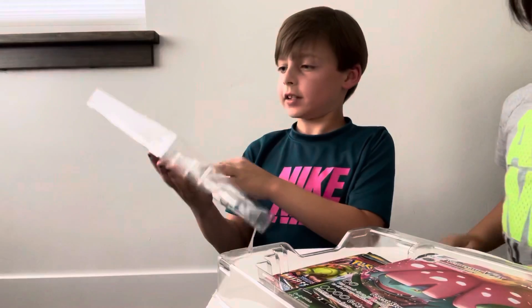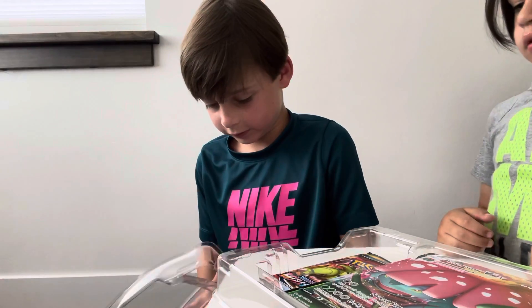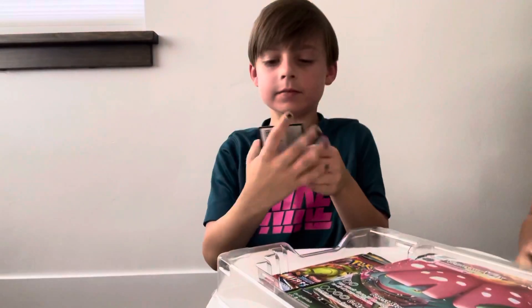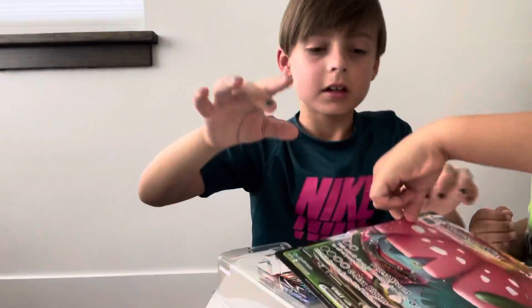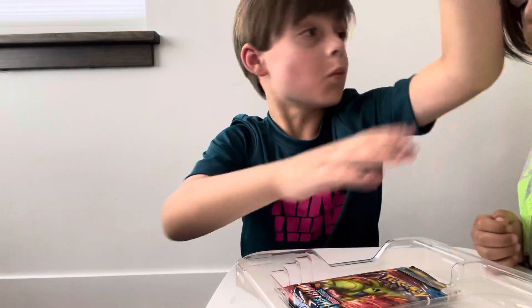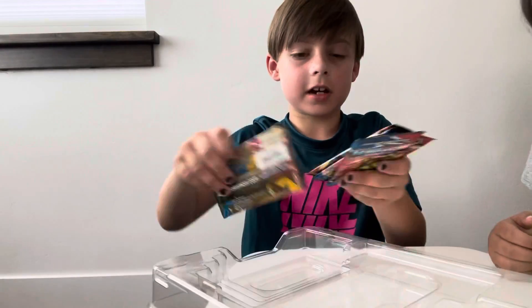Let me get you guys the code card in a second before my brother touches any of this. Here's the Venus or Vmax little card. My brother Holden is gonna get a jumbo one - go get yourself some free Pokémon. Here's the jumbo card guys, Holden can have that. And then there's these 65 sleeves - nice, I'm gonna have those because I need those. I will show you guys all the packs.